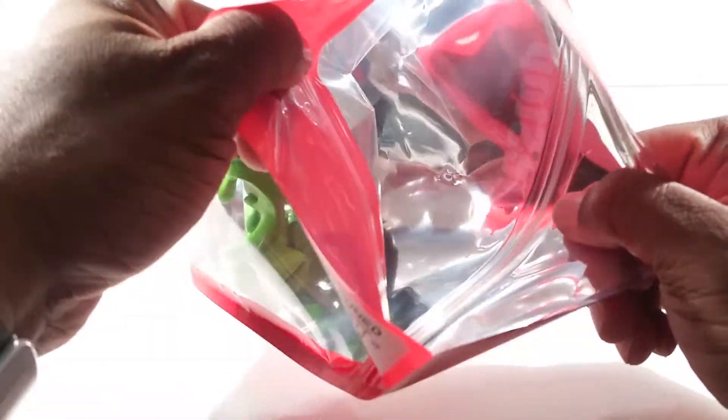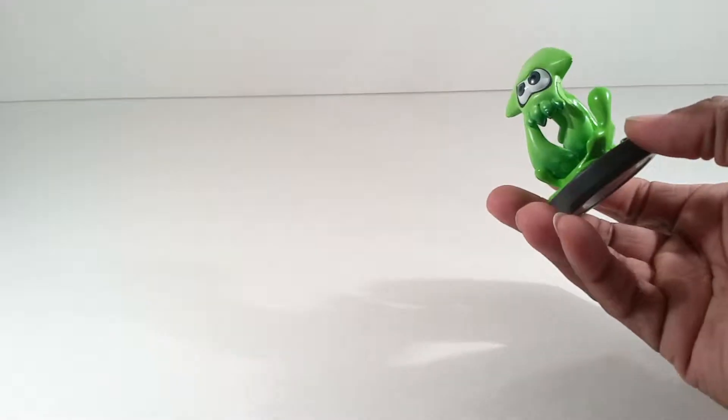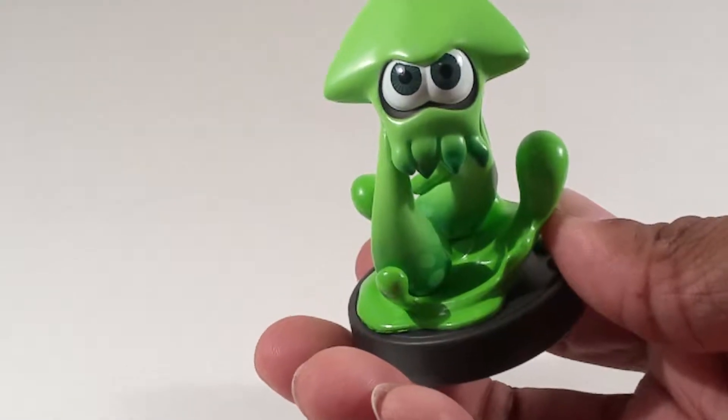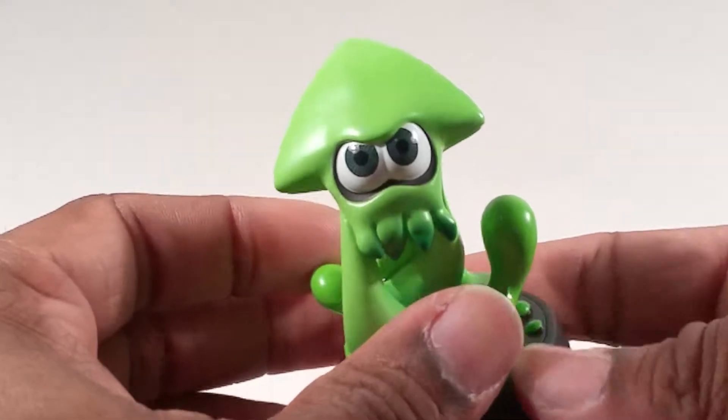Yeah, they're not secure at all. Woo, it smells toxic in there. But here it is in all of its weird-looking glory.